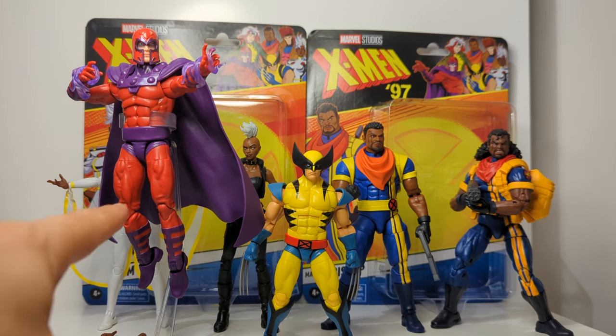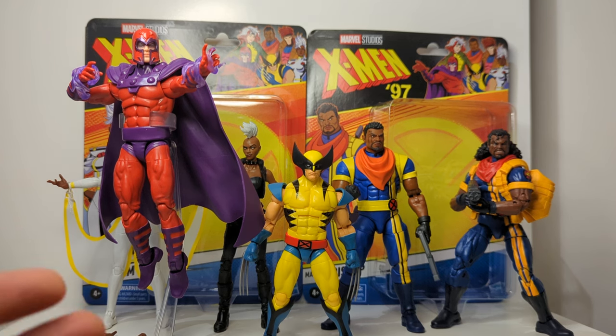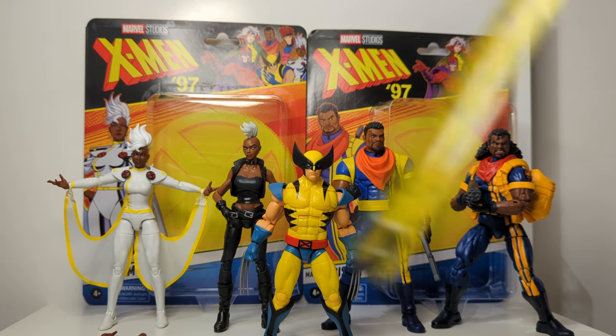I previously looked at both Magneto and Wolverine from the X-Men 97 range, and today we're going to take a look at Bishop and Storm. Just to give you a brief look at some of the figures and how they may all scale and fit together — certainly with Wolverine he makes the most notable difference, quite a bit shorter than Bishop and Storm.